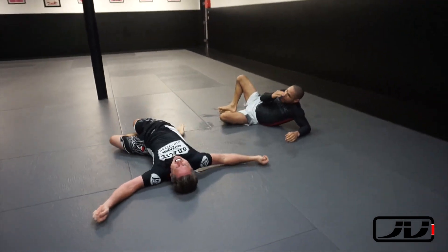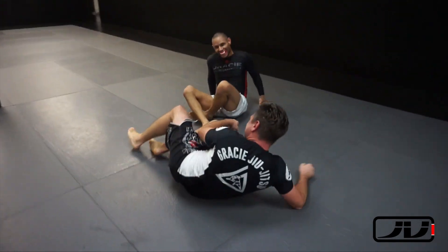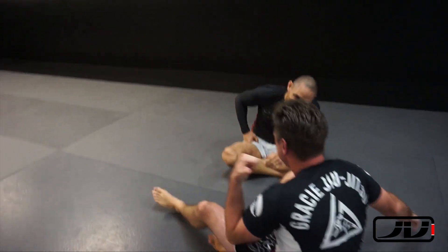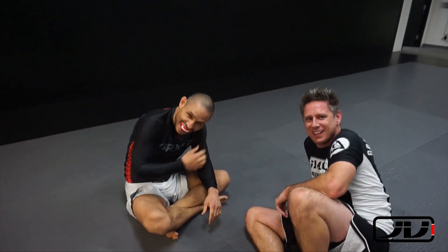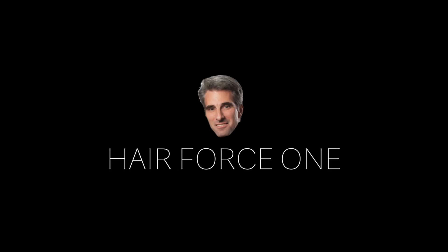A lot of times I'll attack things just to get you to move, especially if you know what I'm going after. I mix it up, attack different things to make you forget about what I originally wanted, then come back to it and catch it. You can check out my academy website at graciejujitsurancho.com, and if you're interested in my online streaming service, go to strikebasejujitsu.com.